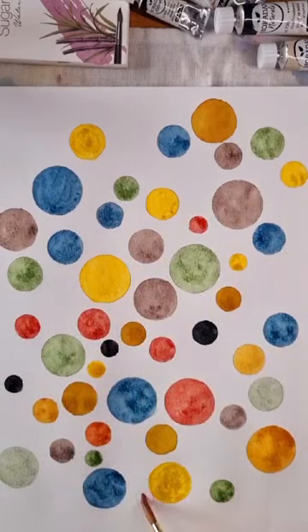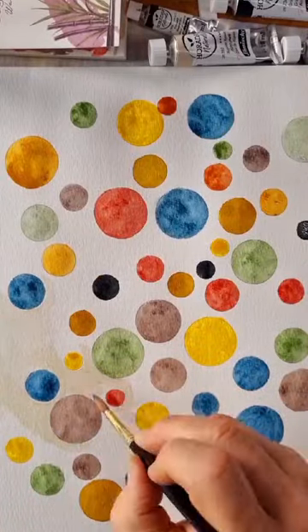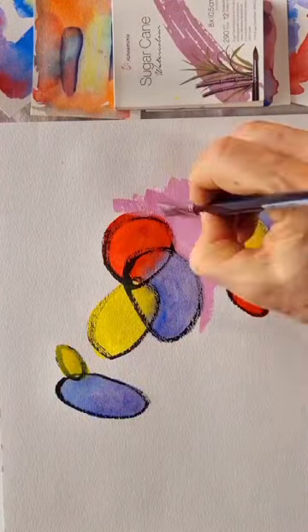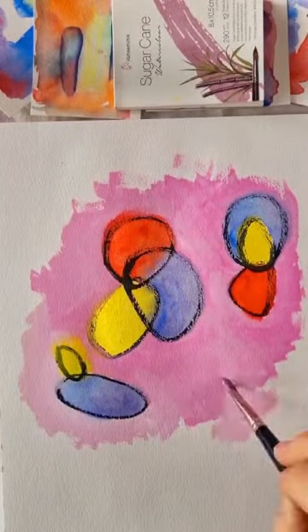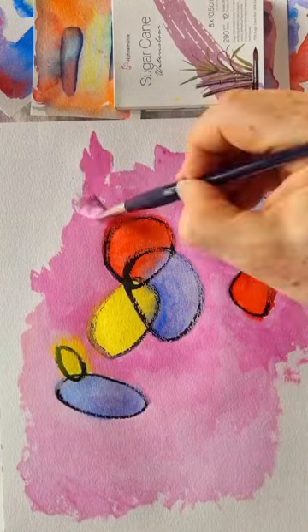Sugarcane is excellent for watercolour and gouache, with a lively surface structure that shows off the pigment qualities, keeps the colour brilliance, and wet colour can be easily lifted. Sugarcane is a durable paper, so multiple layers can be applied without disturbing the fibres, allowing for complex layering for depth and density.